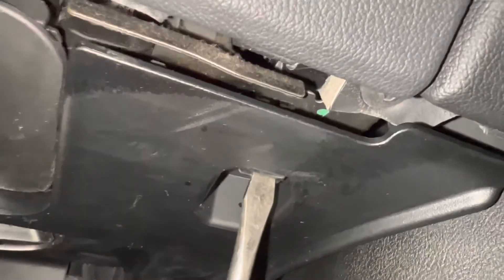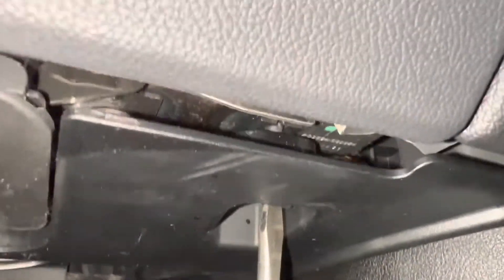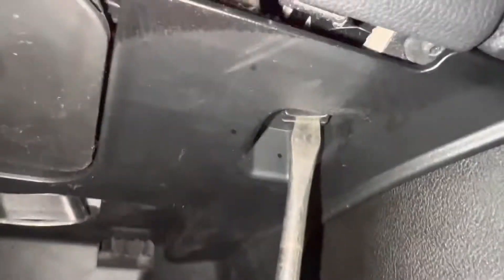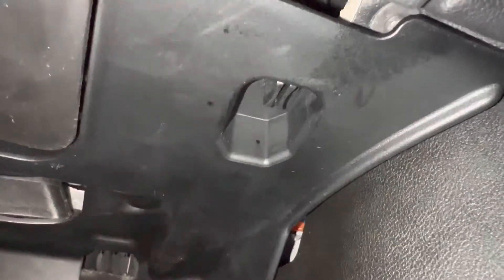Put your flathead screwdriver in — the pin goes into a slot right here. Push in hard, you'll hear a click, then turn it clockwise and you'll feel it lock into place. Do the same for both sides. And that's it! If you liked the video, please leave a like. If I helped you save some money, please consider subscribing, and I'll see you in the next video.